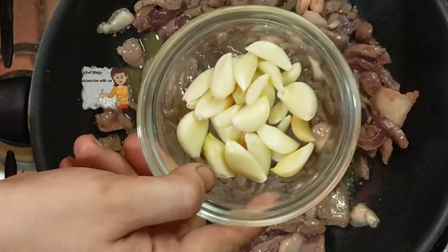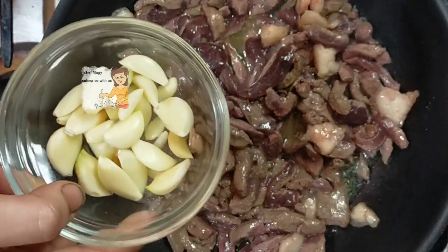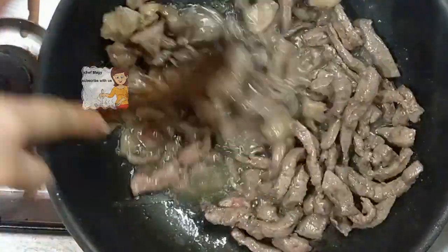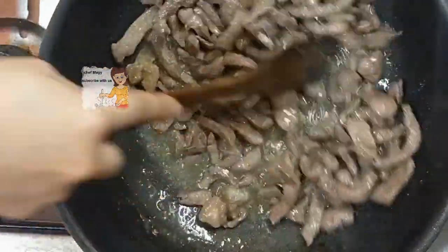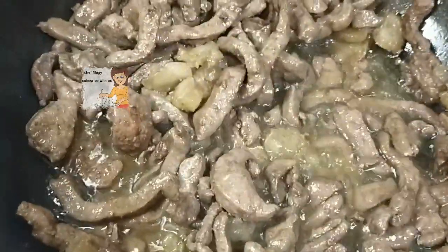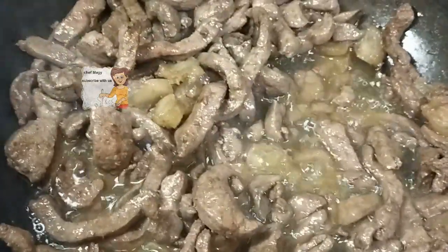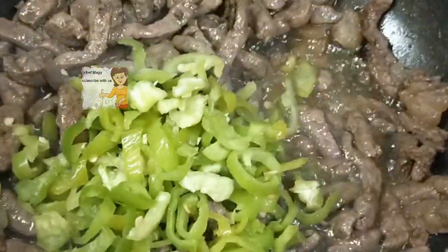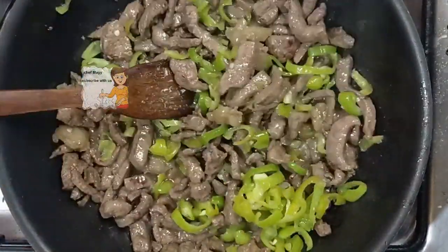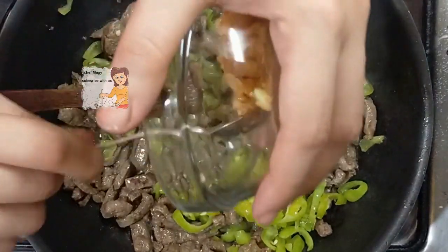I will blend the garlic in the mixer or any blender to make it soft. You can notice that the color of the liver changes and becomes brown. I add the garlic now and the green pepper. Garlic becomes soft.